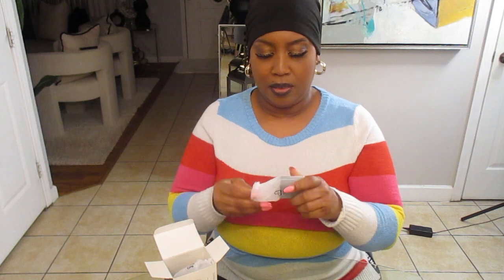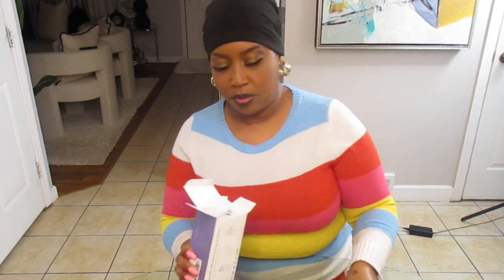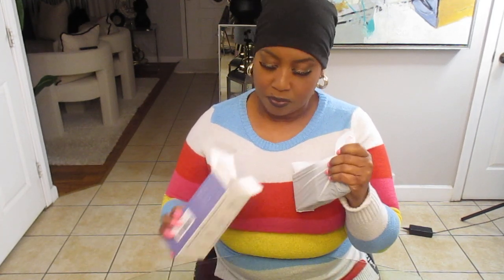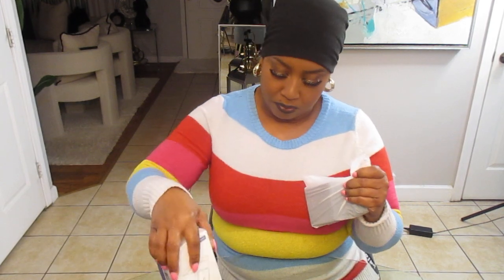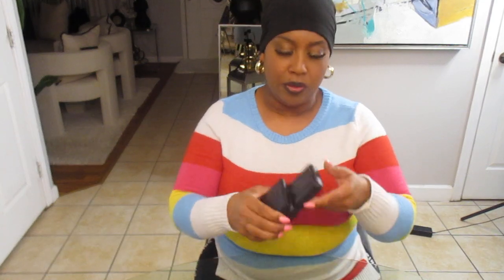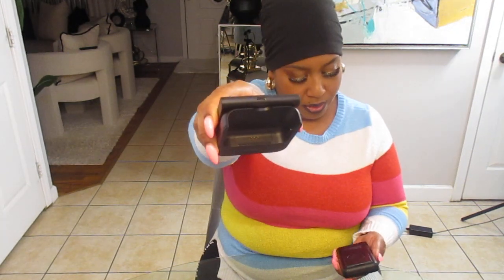Let's get this thing open. This is the plug right here, and here's the charging cord. And this is the actual unit right here — I hope you can see that. This is the charger right here, the one that you can just take with you.